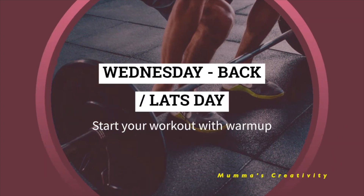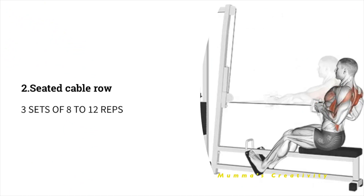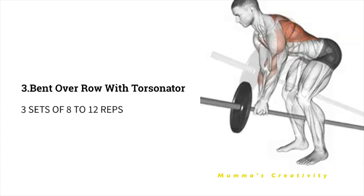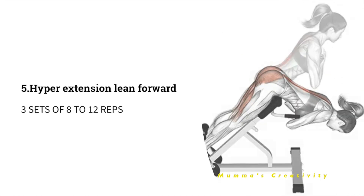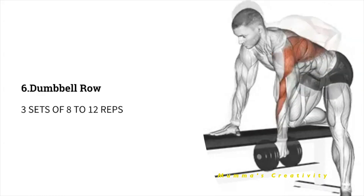Wednesday - Back Day. Start with a warm-up. As a first exercise, do 3 sets of 8 to 12 repetitions of lat pull down wide grip. Next, seated cable row. Next, bent over row with barbell. Next, assisted wide grip pull ups. Next, hyper extension lean forward. Next, dumbbell row. All exercises are 3 sets of 8 to 12 repetitions.